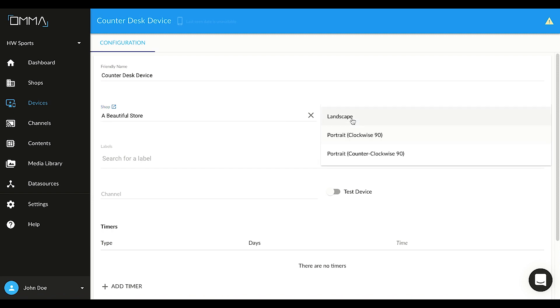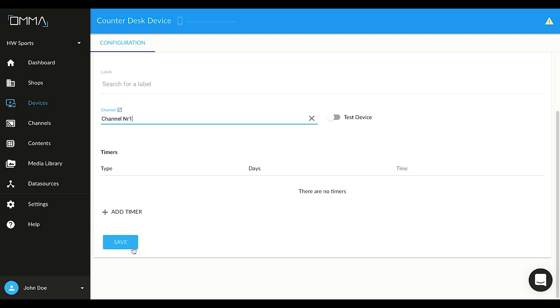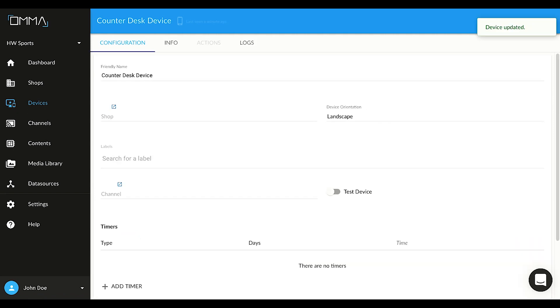Select the device orientation. Lastly, select the channel. Channels provide a thematic categorization for your playlists. For now, let's select the demo channel to continue, and click Save. The device will download the media and start displaying the playlist shortly. Thanks for choosing OMMA.